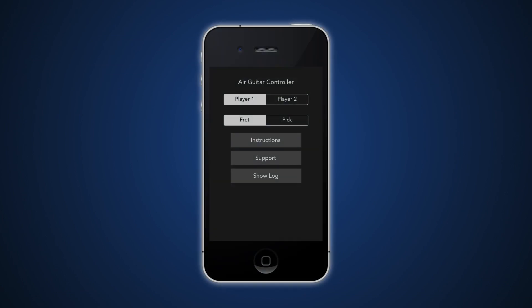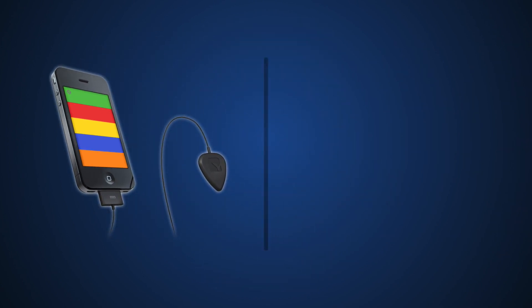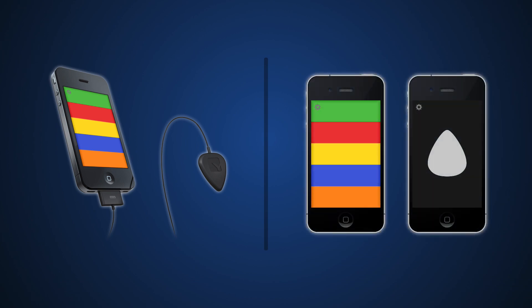Once you have all these downloaded, if you open up the controller app you'll notice you have a few options to configure. So in order to play you're going to need both a fret and a pick. You can either use an Air Guitar Move accessory as a pick, or you can use a second iPhone as a pick. If you want to buy the accessory there's a link in the description. But as of the making of this video, the pick only works on firmwares running iOS 4 or 5. I've been in talks with the creator to see about getting it updated for the latest firmwares and I'll let you guys know about any updates to that.